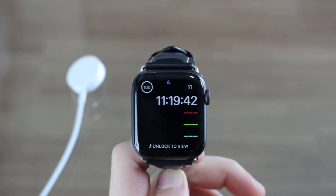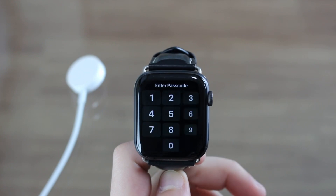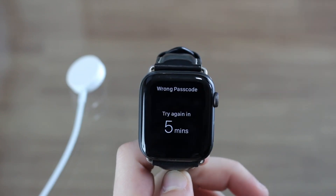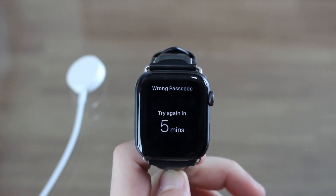The process is very simple. Your Apple Watch is locked — it's either on the passcode entry screen, or even worse, you've entered it so many times that it is inactive, like mine, which is inactive for five minutes. So how do you fix it?